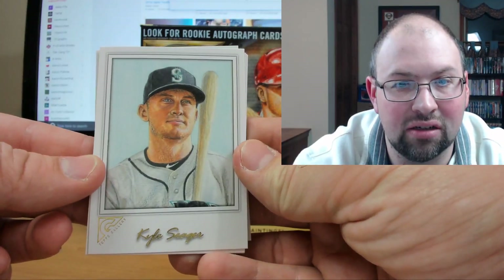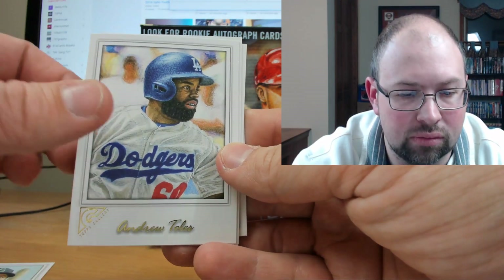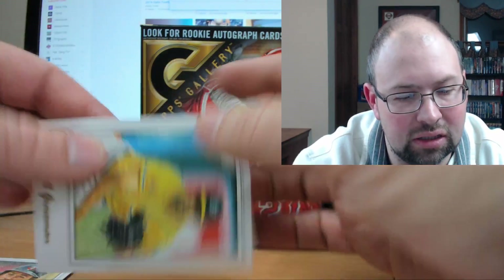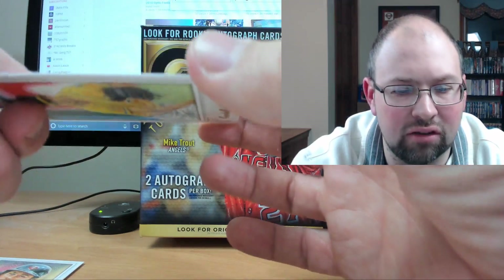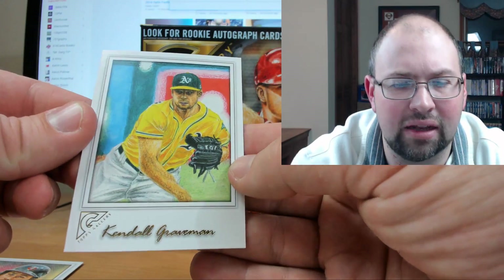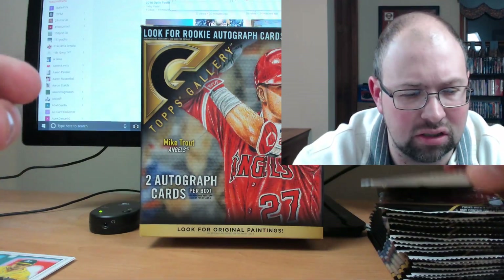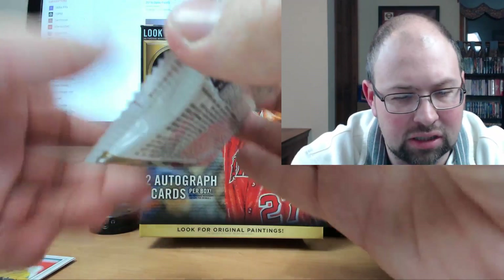Beautiful start with Kyle Seager, a nice looking card. Then Andrew Toles, Yon Mankata Rookie — very nice — Max Kepler, and Kendall Graveman. The card stock is decent. They're not too thin and flimsy for retail, though probably a little thinner than the original Topps Gallery from years ago, which doesn't surprise me. A little bit like Gold Label, but I'd say this card stock feels a little better than Gold Label.